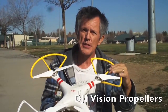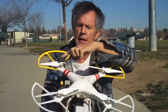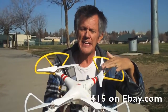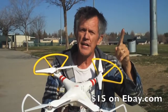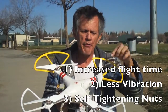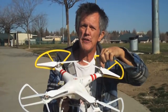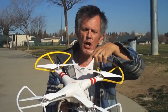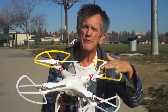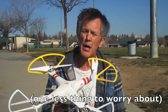We've also upgraded the props on this Phantom. This is a 1.2 Phantom and it's got the opposing threaded motors on it. So we upgraded the props and put vision props on it. The advantage to the vision props is: one, it gives you longer flight time; two, they're a lot more stable and less vibration; and three, they have self-tightening screws on them. There's no prop nut on a vision prop. You just spin them on and they self-tighten while it's flying, so you never have to worry about a flyaway prop.